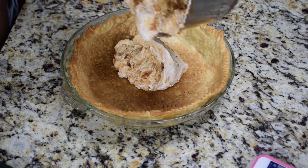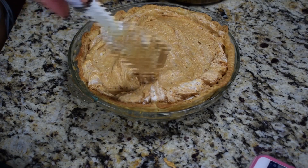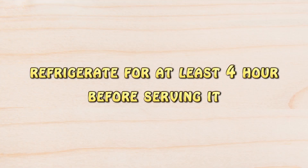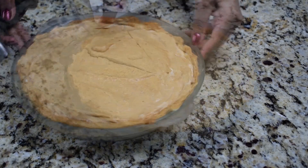Now we're going to pour this into the pie crust. Make sure the surface is nice and even, and now we're going to place this in the refrigerator for at least four hours before serving it. After four hours, this is how it looks — now you can serve it.